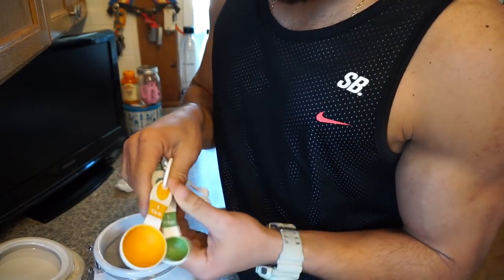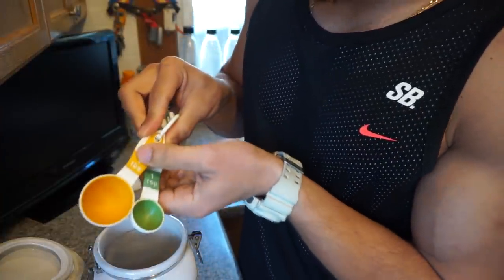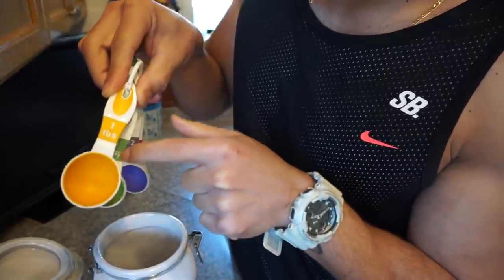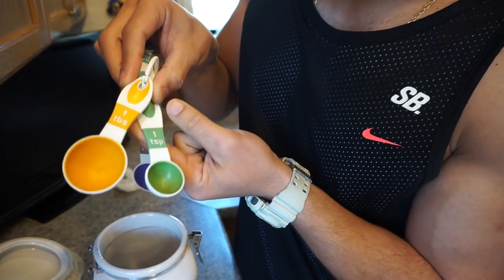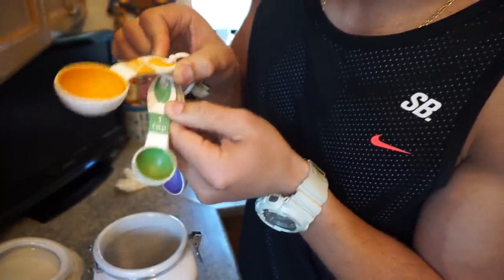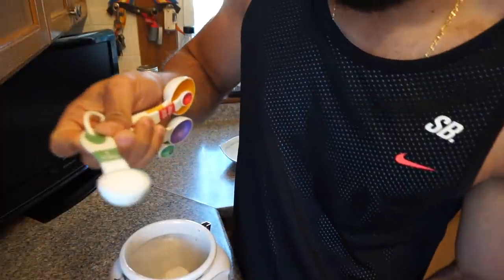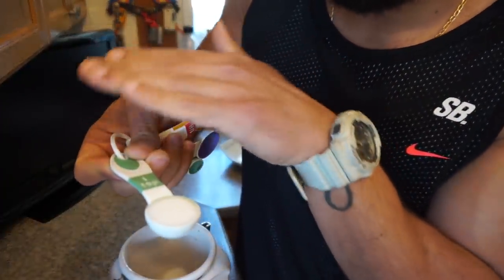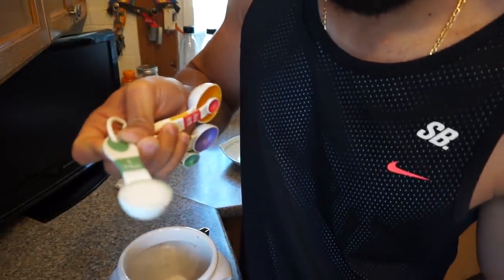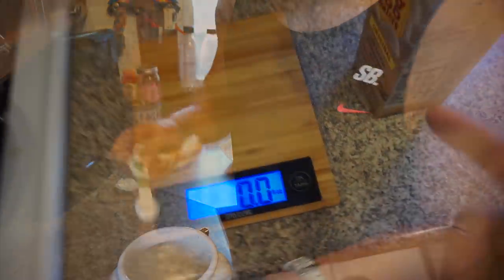Here are the measuring spoons — you use these when measuring anything that MyFitnessPal lists as a tablespoon or teaspoon. Tablespoon is TBS and teaspoon is TSP — make sure you don't confuse the two because they're completely different sizes. If you use a tablespoon when it says teaspoon, you'll go over your calories quite a bit. For example, if you want a teaspoon of sugar, weigh it out, make sure it's not heaping — keep it flat — shake it level and you have yourself a teaspoon.